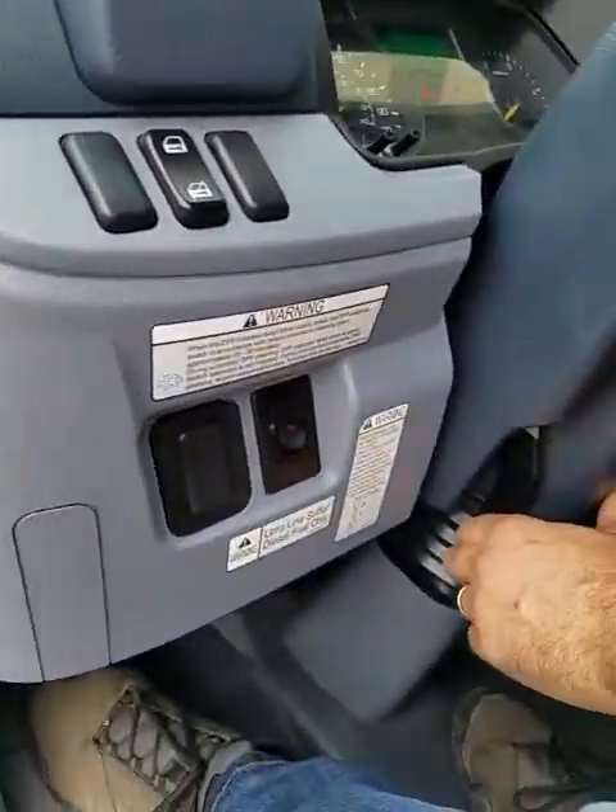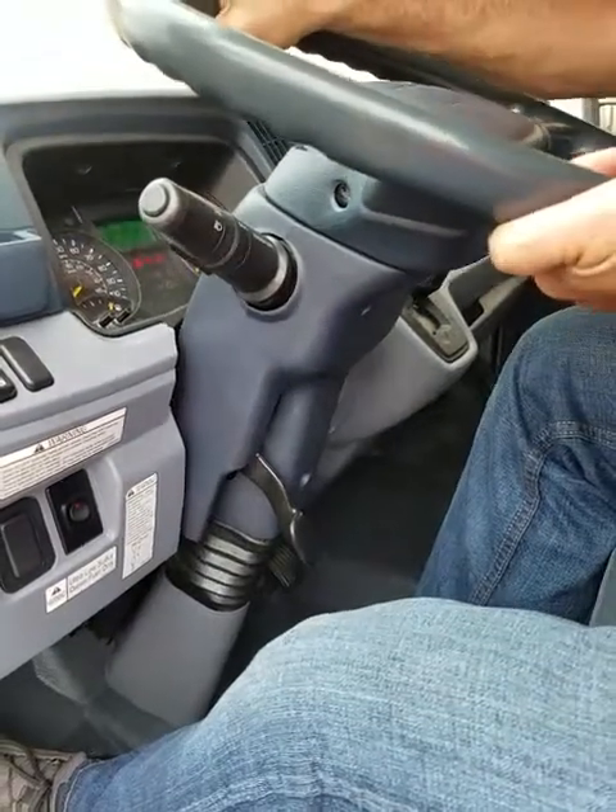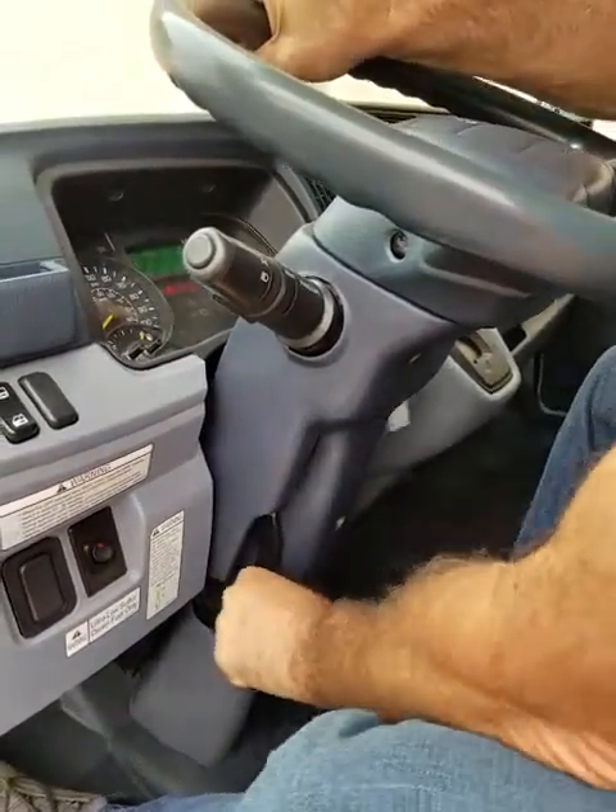This is the adjustment for the steering wheel. You can go up and down, back and forth, and then just lock it back in place.